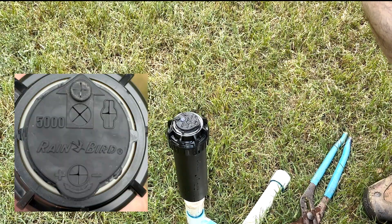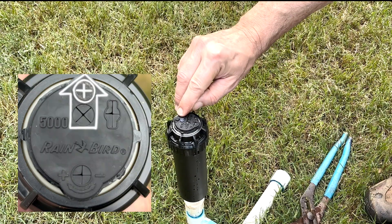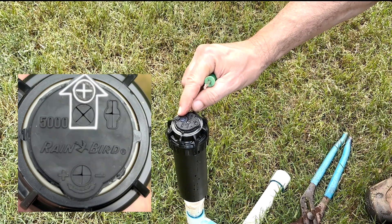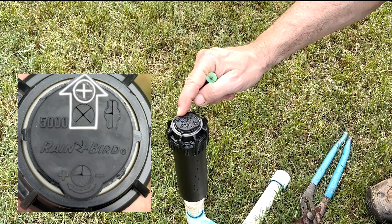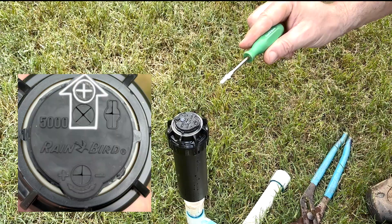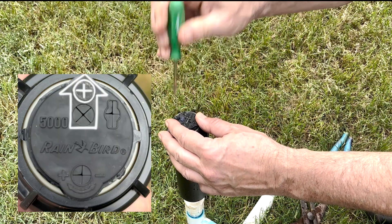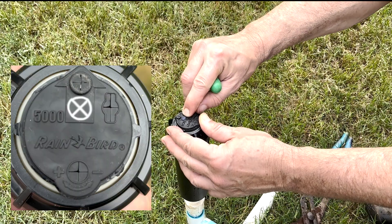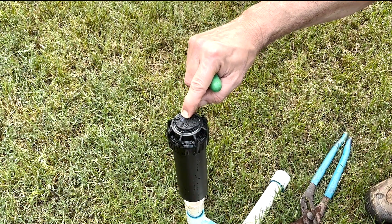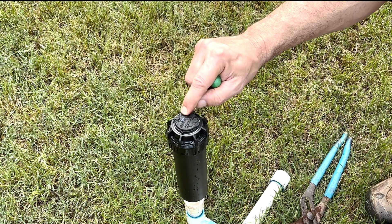Let's talk about the top of the head first. We have a little raised nub here that has an arrow on it, and that's where we're going to access the nozzle retention screw for adjusting the radius or even changing the nozzle. We're going to insert the tip of our Rain Bird adjustment tool down in there to access that screw. Just below it is a little blue tab that we get from our nozzle tree to indicate the size of the nozzle we've installed, just for quick reference.